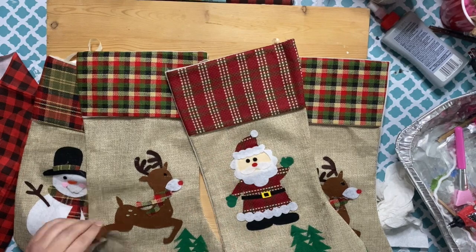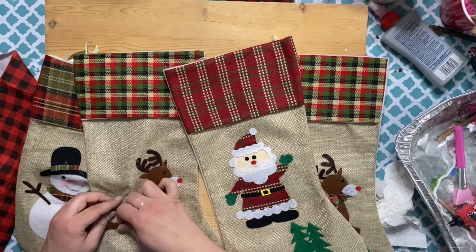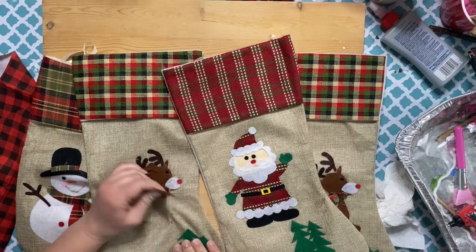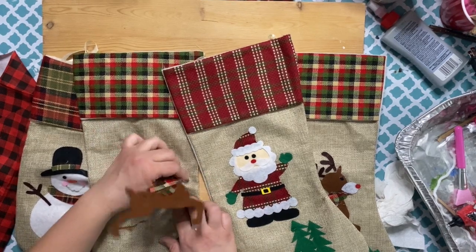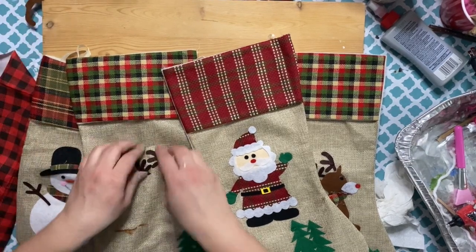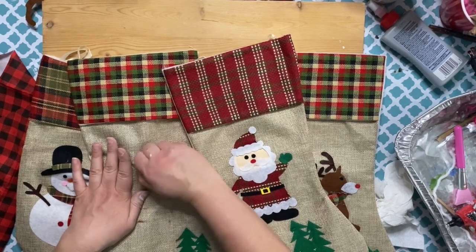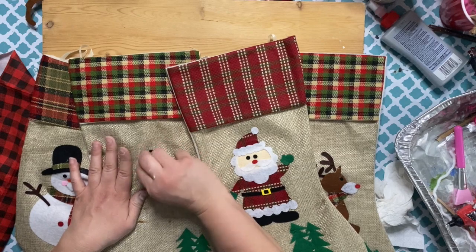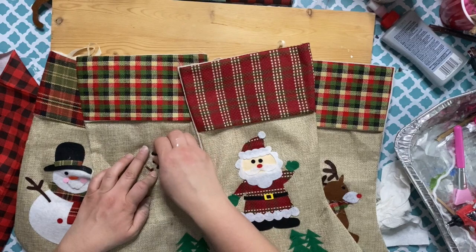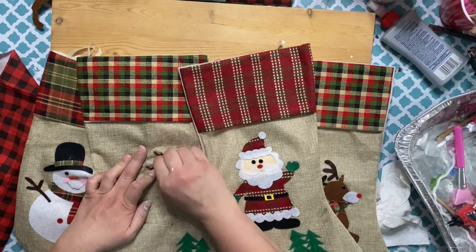These are the ones I had on hand from a few years ago. Although they're cute, I thought they could look better. I was originally going to remove the designs on them, but they were ripping apart and coming undone anyway. So I decided to leave them on there — in case I ever want to use these for something else, they'll be intact underneath. I have five of these stockings, one for each family member including the cat.